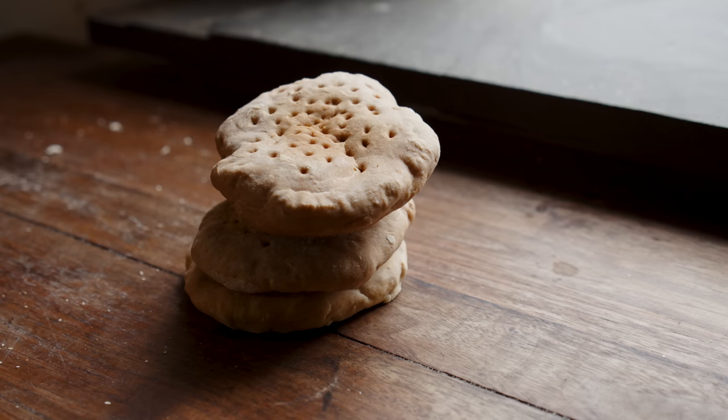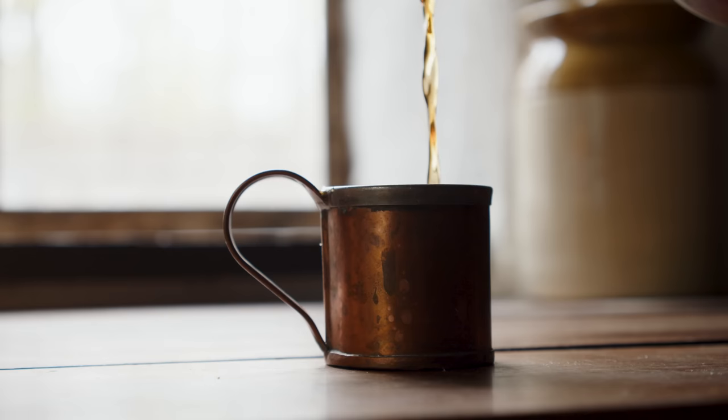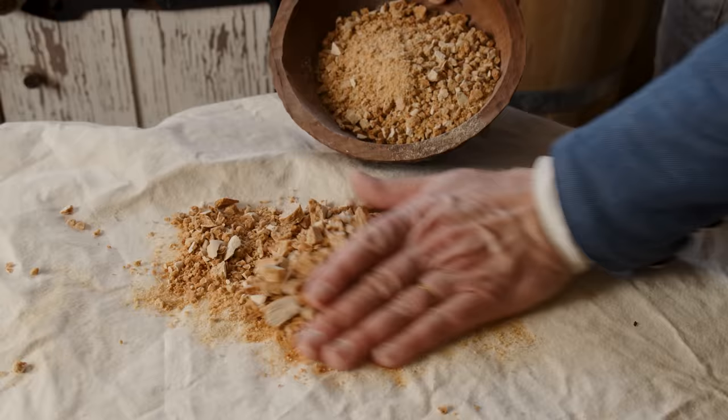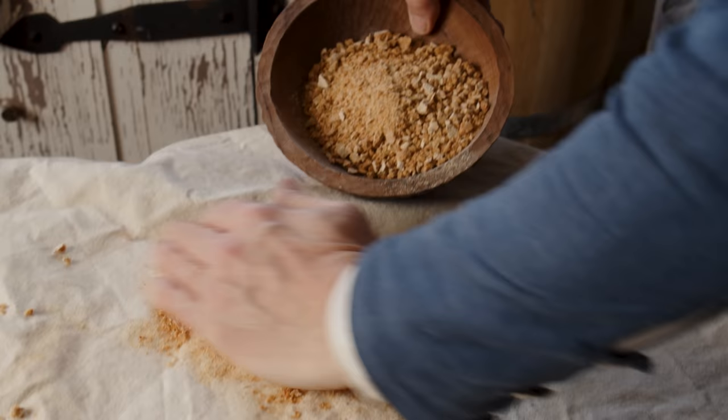Ship's biscuits show up in multiple literary references. This is from Swift's family Robinson: 'We refreshed ourselves with wine and biscuit, which we found in some of the casks.' Whenever we have bread or biscuits coming out of a barrel, we know they are ship's biscuits. The trick with ship's biscuits is you can't just eat them — you will break your teeth. This is our 10-year-old ship's biscuit; I'll try that last.